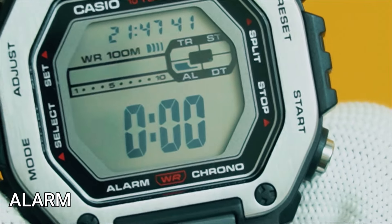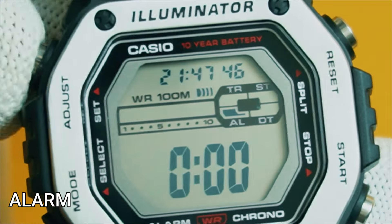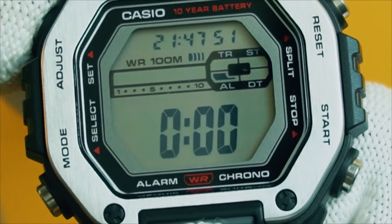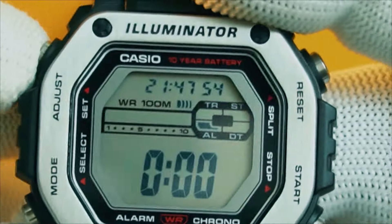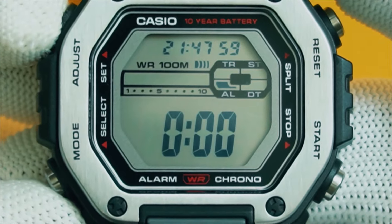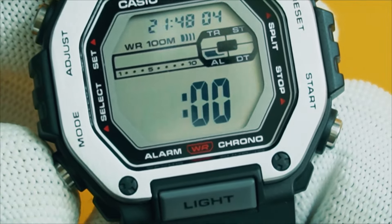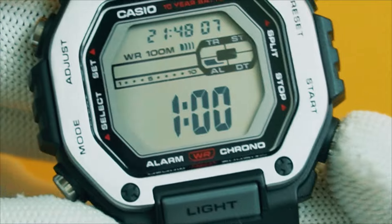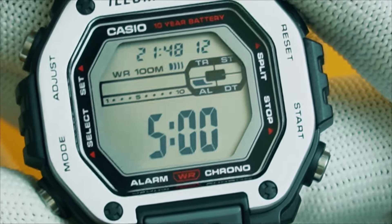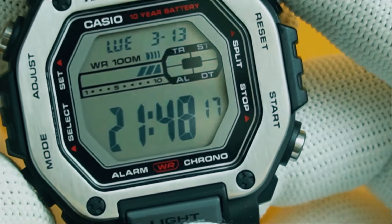The next mode is the alarm. It has a single alarm. All you have to do is press and hold the adjust button in the alarm mode to set an alarm for whatever time you want. When you're done, press adjust once and you are done. When you press the mode button, it takes you back to the timekeeping mode. I find it irritating.